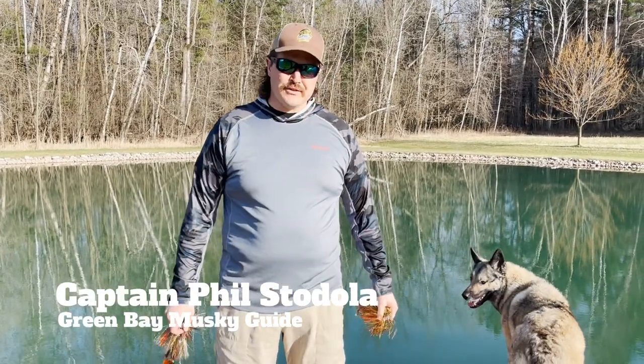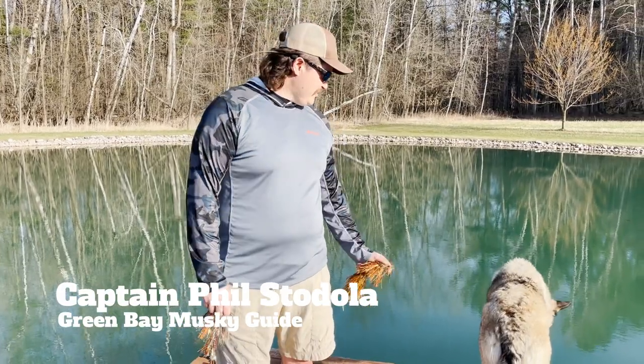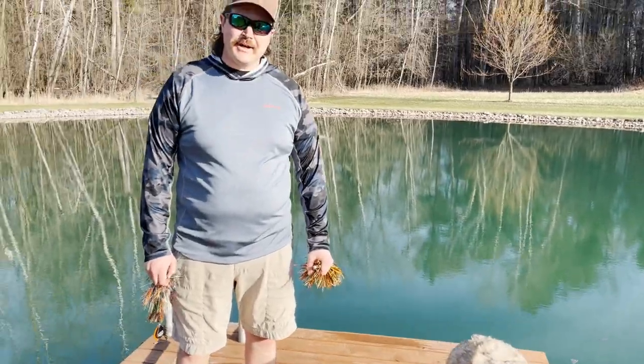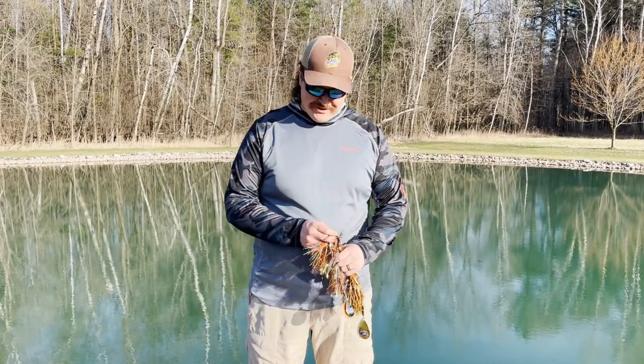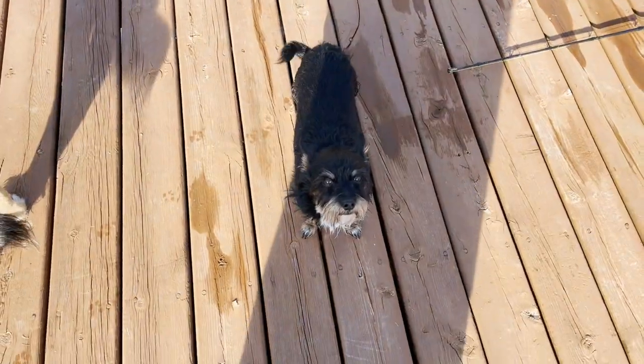Hi folks, this is Phil from Angler Sportfishing. Welcome to a brand new season of our Palm Bait Demos. We've got a new production supervisor here, Nova. We've got a new lady behind the camera — my wife Lindsey, instead of Parker. Parker's in high school now, so he's a pretty busy cat, not able to do this sort of stuff. And then Piper is our other supervisor. He's keeping an eye on what we've got going on today, too.